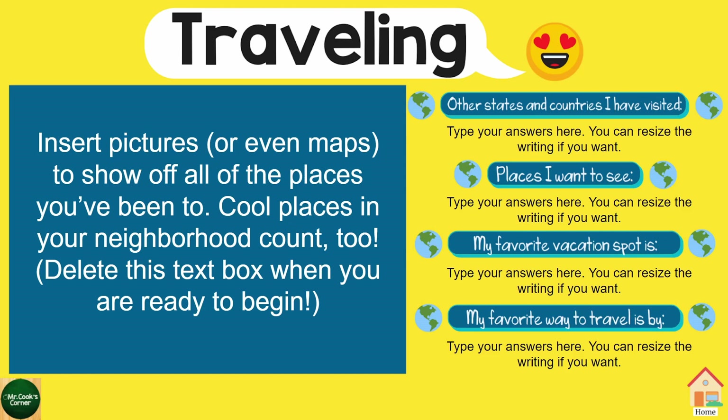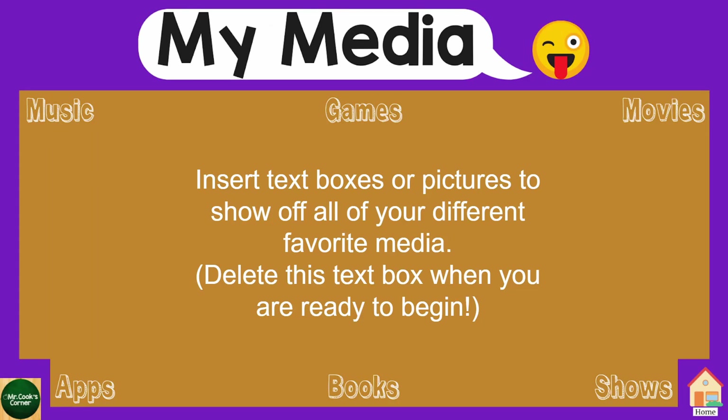The next page is the Traveling page, and it's got lots of space for students to put in places where they've been. Even if they're local, they can drop local neighborhood spots. You could clear out the left-hand side and even insert a Google Map. And the last page is My Media — it's wide open for students to put pictures and drop ideas of things they like to listen to, play, watch, their apps, books, and shows.